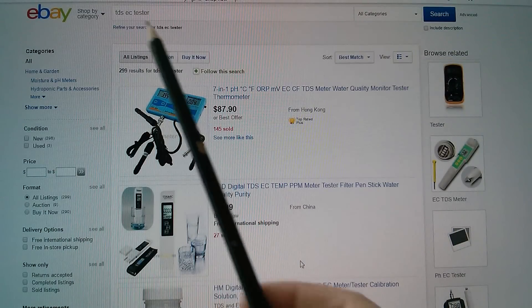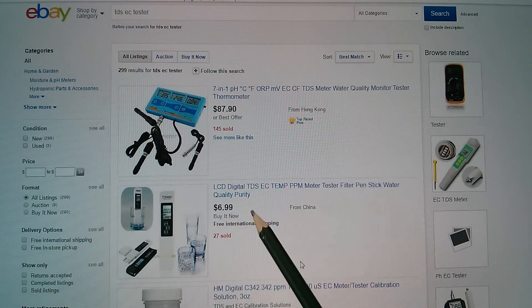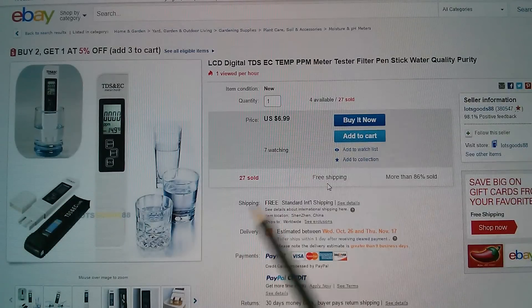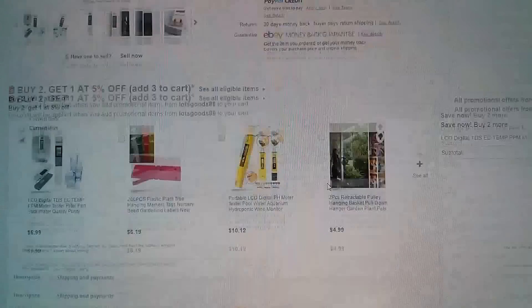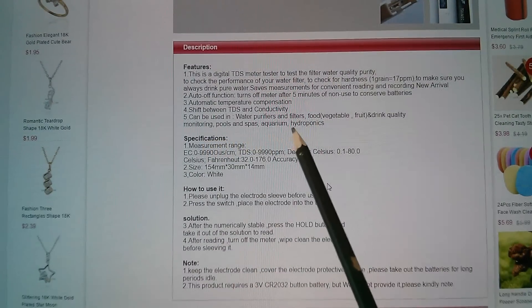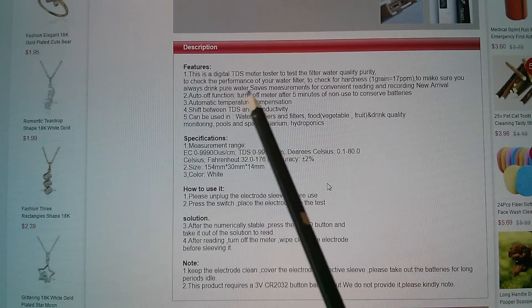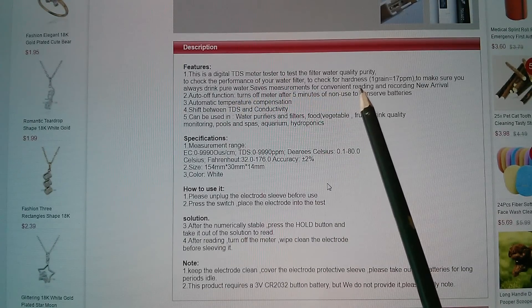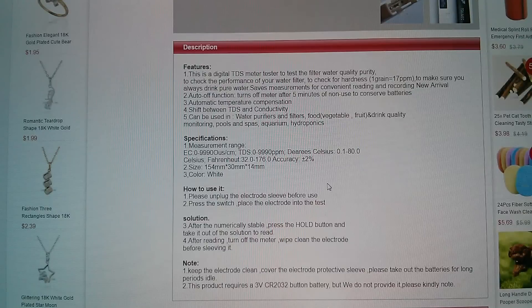This device can be found by searching for 'TDS EC tester' — you could probably put the word 'water' in there as well. It came up as the second item, $6.99 free shipping. Is there anything in the listing about what it actually does? It can be used in water purifiers and filters, food, vegetable, fruit and drink quality, to check the performance of your water filter, to check for hardness. One grain equals 17 ppm — I still need to do some reading about water hardness.